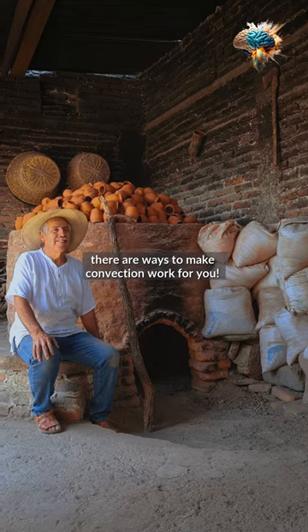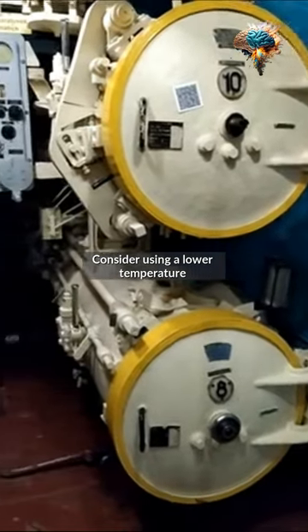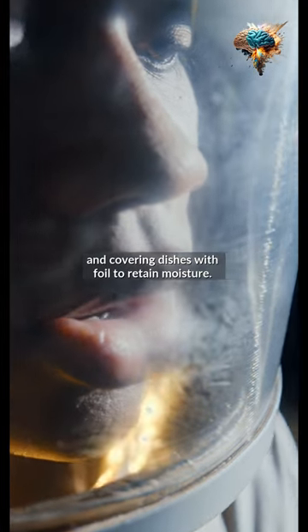But don't worry, there are ways to make convection work for you. Consider using a lower temperature and covering dishes with foil to retain moisture.